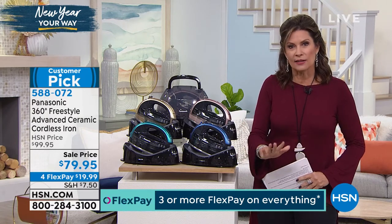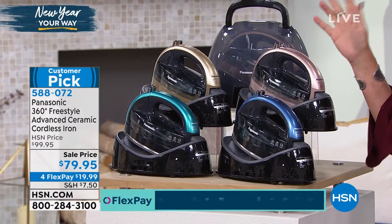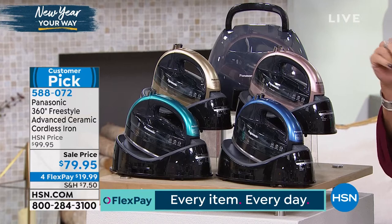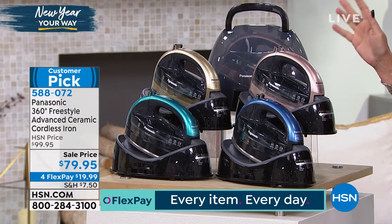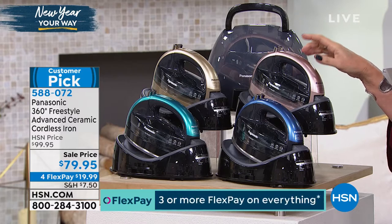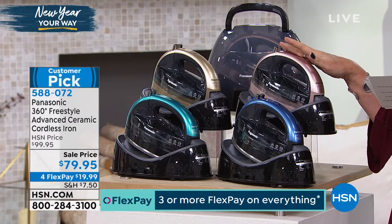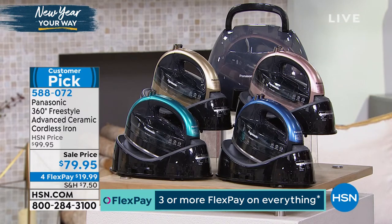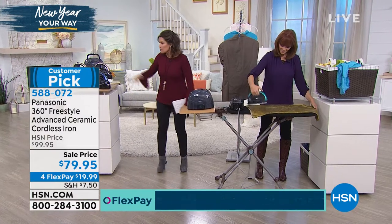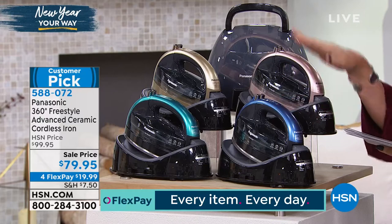The ceramic sole plate makes a big difference in how it slides and glides over your fabrics. It's $79.95, comes in some really fun colors, and looks space-age and modern — it's a different design than you've seen before. 1500 watts of power; this is the best of the best in Panasonic's iron lineup, priced at $79.95 with four flex payments of just under $20.